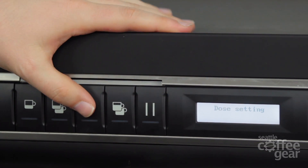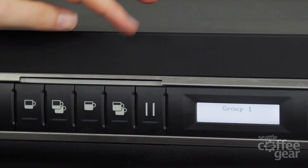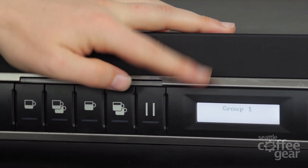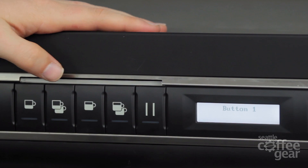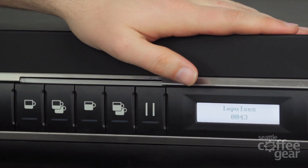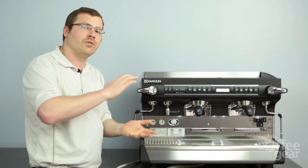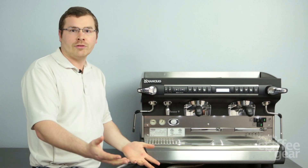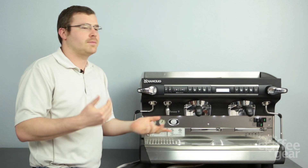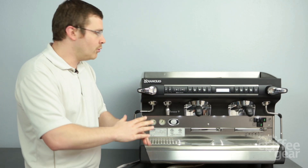Into the dose setting — this is a really technical dose setting aspect. There are two ways to get into dose setting: one is the old school way where you just get into it, let it run down, and stop it where you want. The other option is actually looking at the impulses itself. So if I get through, I'm on group one and button one — that's going to tell me it's 43 impulses. What that means to the machine is that's how it actually controls volume. When you hear people say it's going to do two ounces, really what this machine does is it learns that two ounces is 180 impulses. There's a little flow meter in there spinning around, and when it hits 180 impulses, it stops.